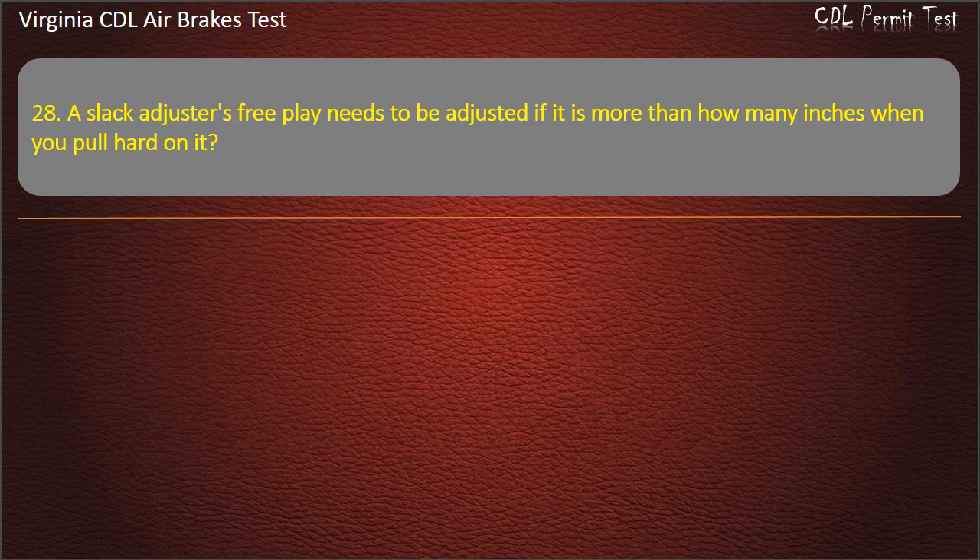Question 28. A slack adjuster's free play needs to be adjusted if it is more than how many inches when you pull hard on it?